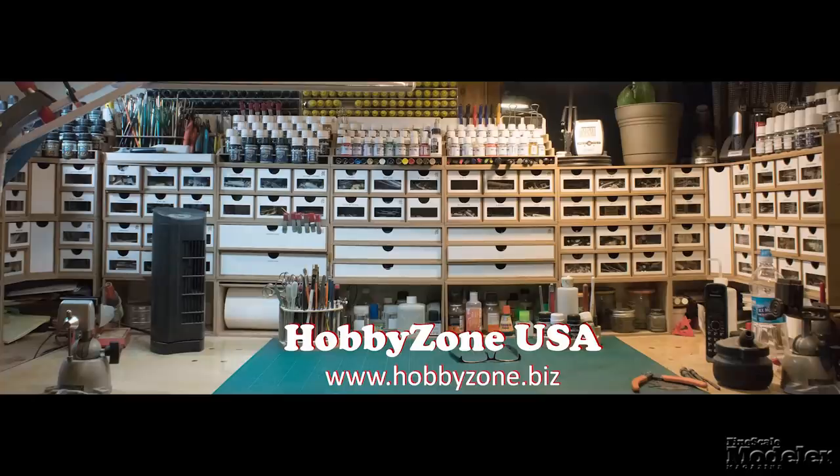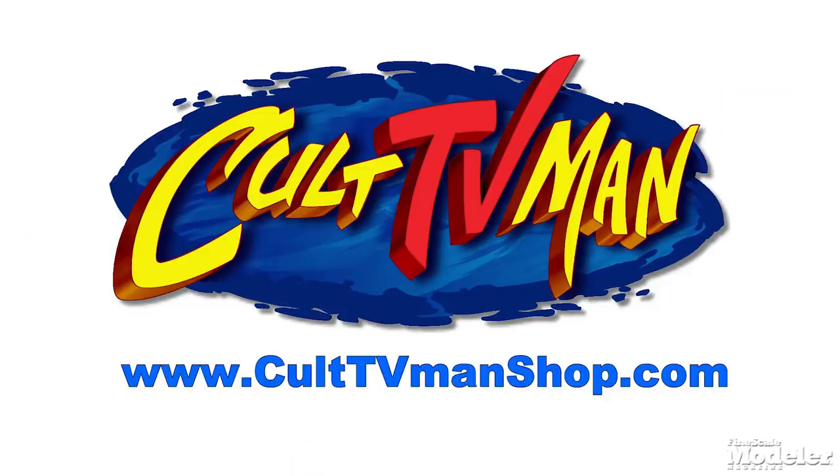New Product Rundown, brought to you by Hobby Zone USA, your source for hobby storage solutions, hard to find hobby tools, and aftermarket modeling needs, and by Cult TV Man's Hobby Shop — the place to go for science fiction and fantasy kits, details, masks, decals, and more.